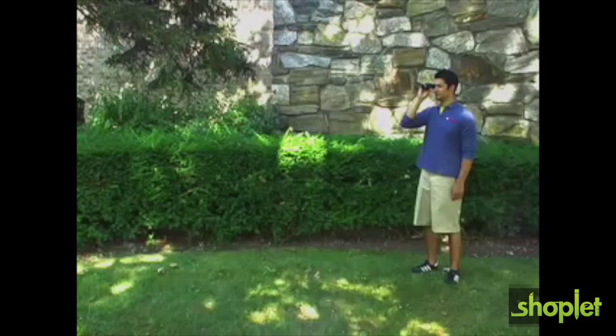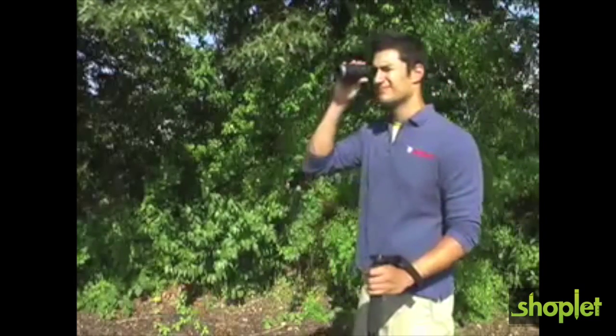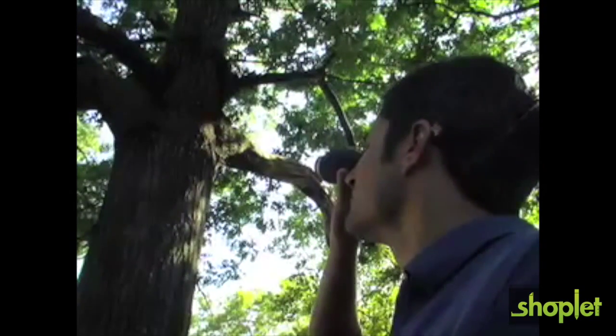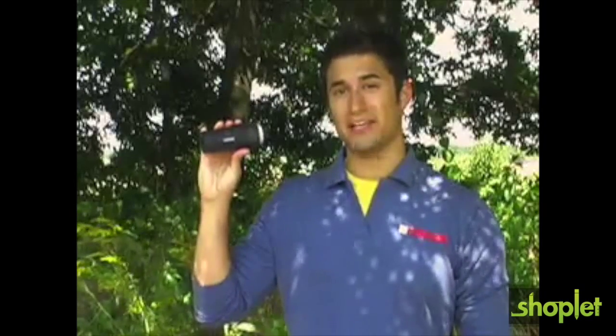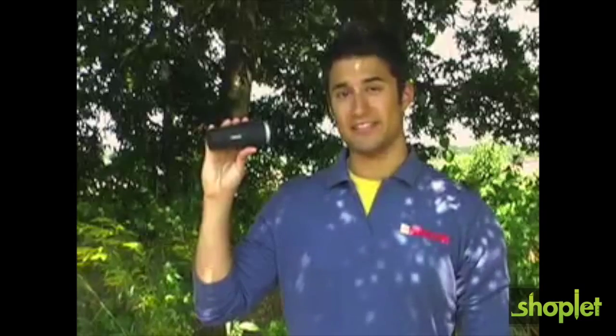The X-View can also be used as a regular monocular for viewing objects in the distance. It's great to bring along when hiking, boating, bird watching, hunting and more. It's also great for bringing to ball games. The X-View is also a great tool for people with macular degeneration or the visually impaired, and it works great on TVs and other objects too.